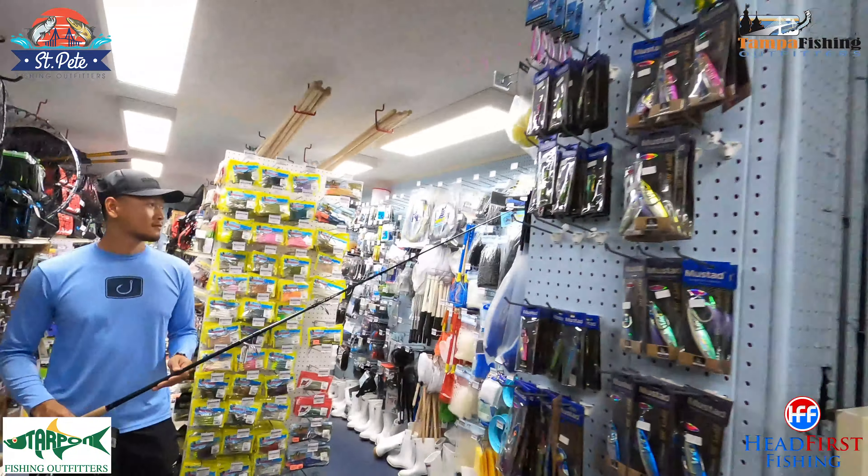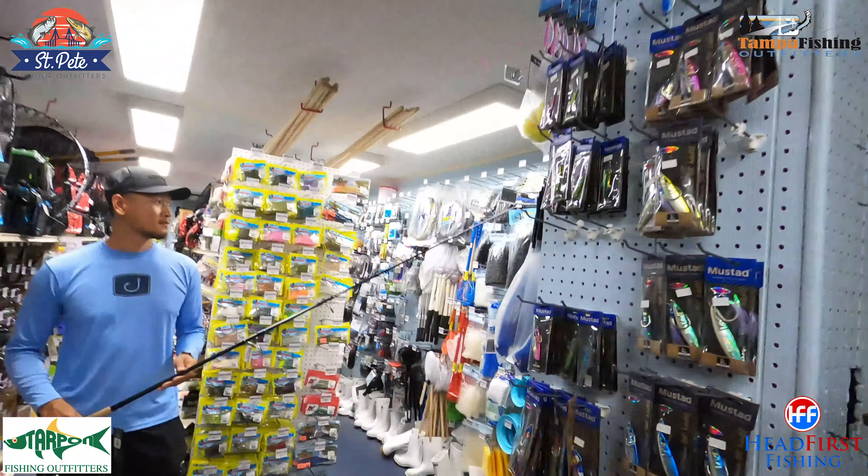What about a spinning setup? What if I want to free-line baits, cast lures and baits? You're going to need a spinning setup for that. Let's go over here and consult with Thawney.